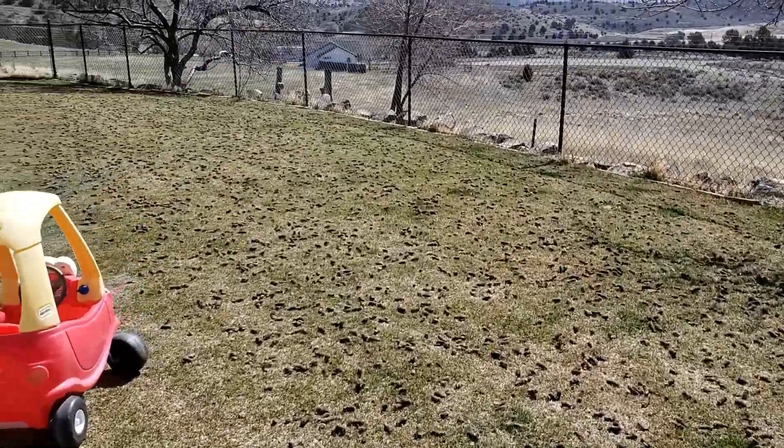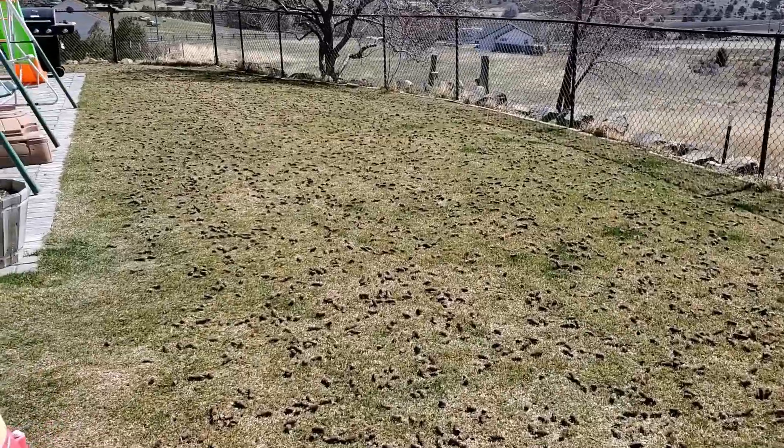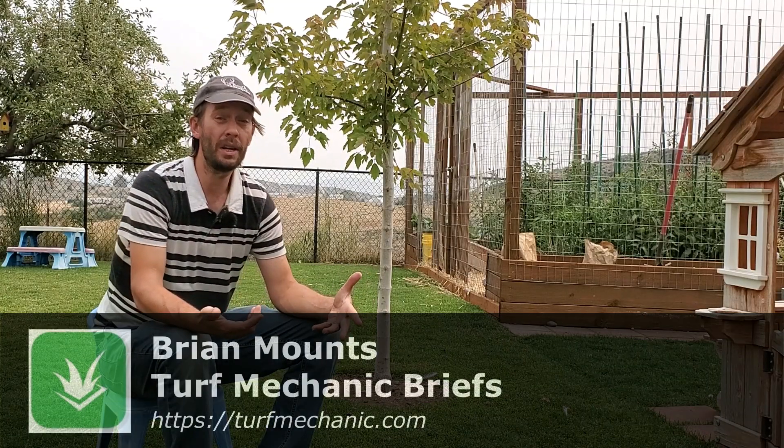If you're going to go through the hassle of core aerating your lawn — almost nobody does it — it's a big chore no matter how you go about it. If you're going to do it, you might as well get it done right.